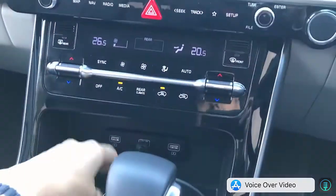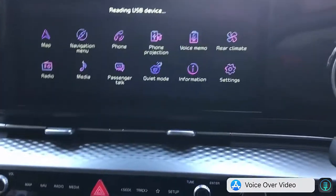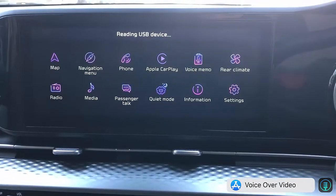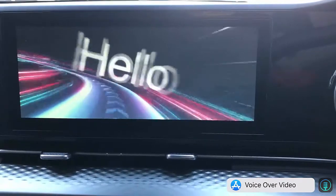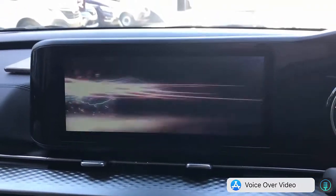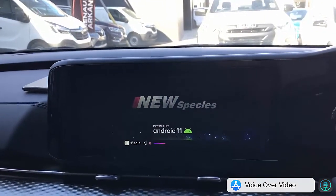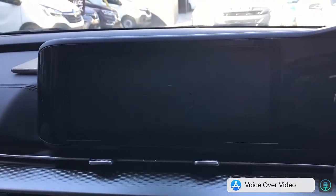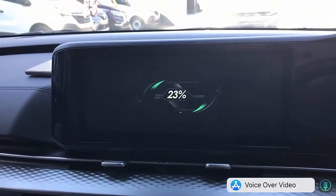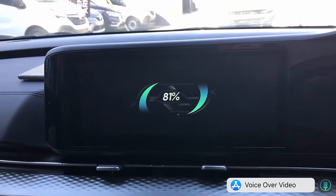We call it Pro because not only will it give you wireless CarPlay and wireless Android Auto, but it will also give you extra features like casting, mirroring, and it will let you play media from a USB stick. It has extra features for you to take more advantage of the capabilities of your CarPlay radio as well.